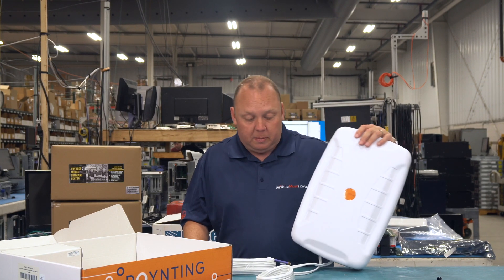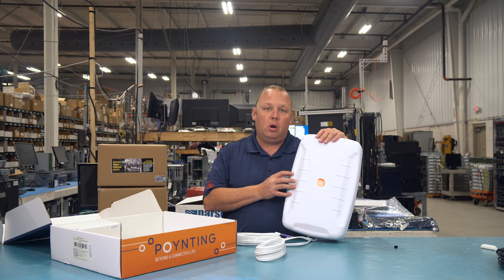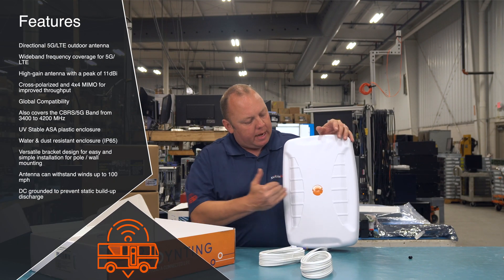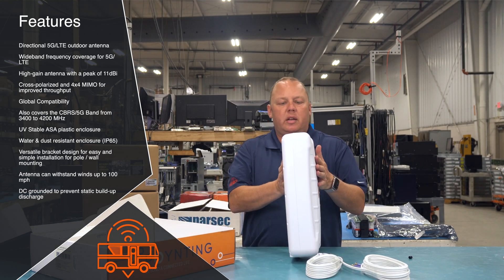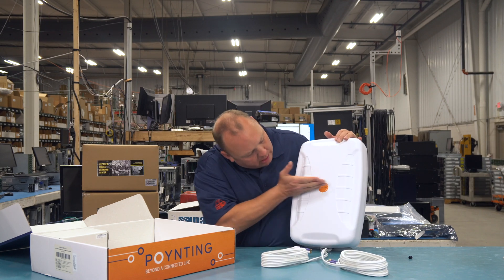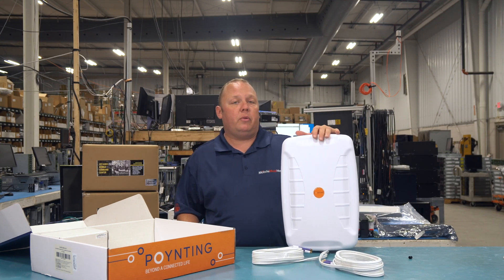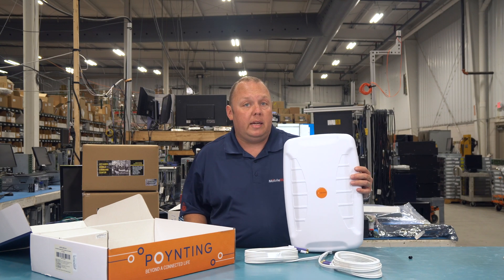The X-Pole 24 takes it from a 2x2 up to a 4x4 MIMO configuration, so there are four directional cellular antennas inside of this housing. The X-Pole 24 is not small — it's about 17.5 inches in height by about 14.5 inches in width and about four to four-and-a-half inches in thickness. It's a big antenna, but think of it as roughly the size of two X-Poles mounted together, just in one compact housing. That 4x4 configuration in one case makes it a lot easier to move around and manage the cables.